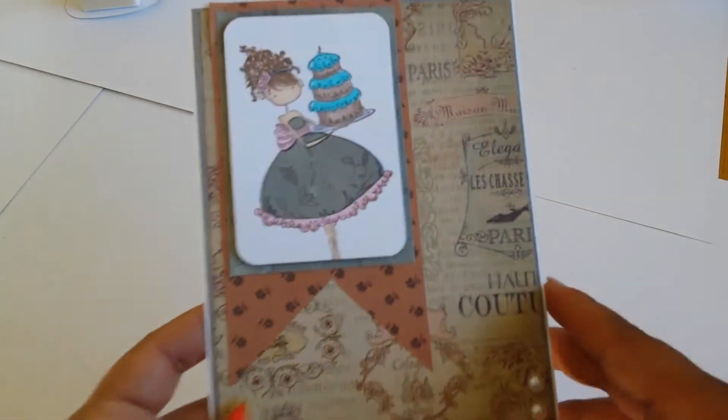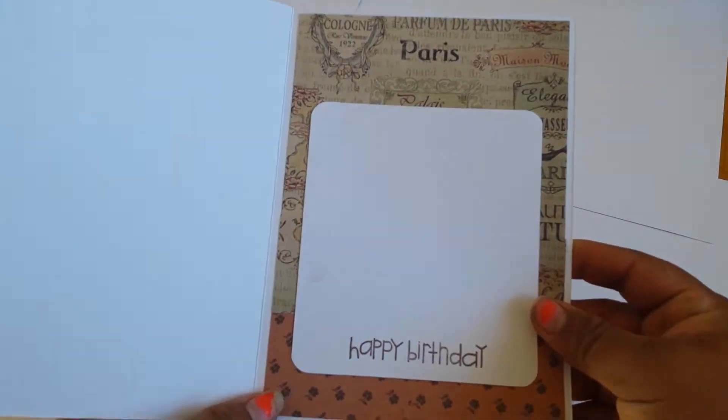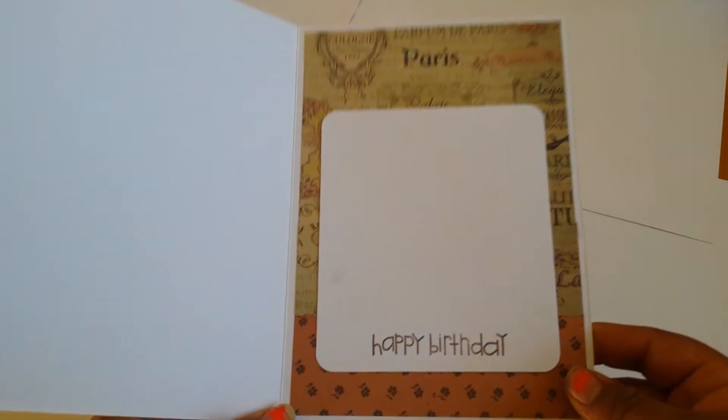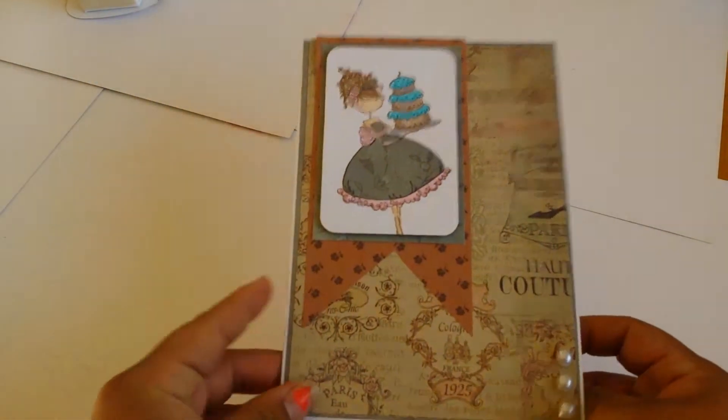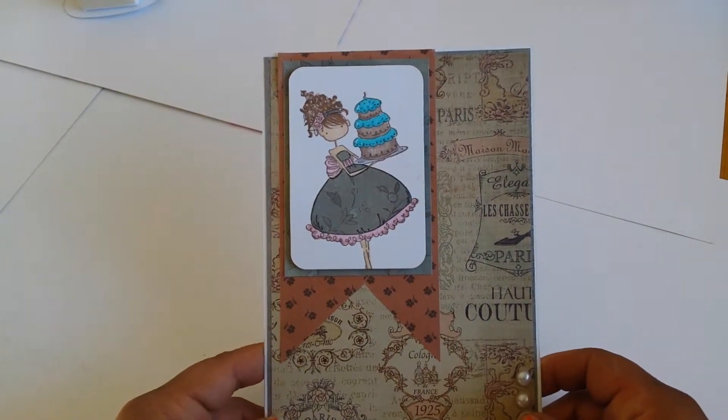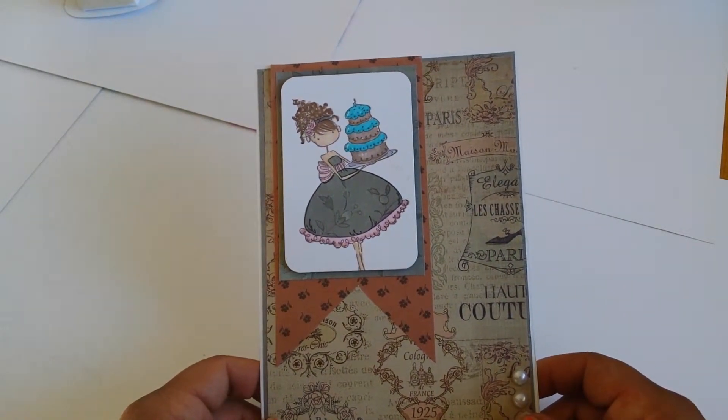There are three pearls on the banner. On the inside I put the same paper and stamped 'happy birthday' so she could write something. I think that came out super cute. The colors she wanted were browns and sage green, and I think I did pretty good on her color scheme.